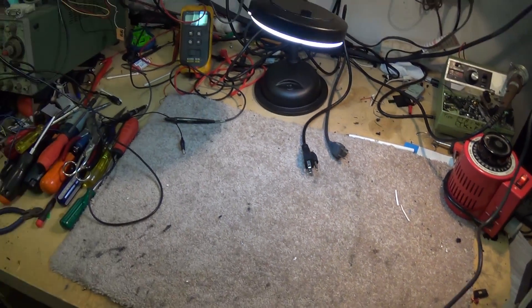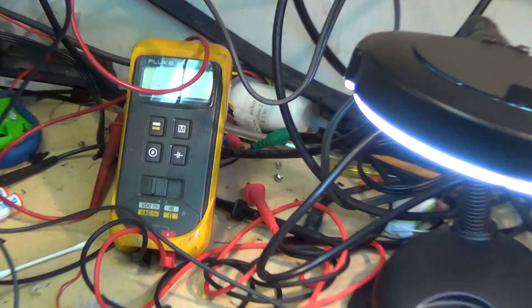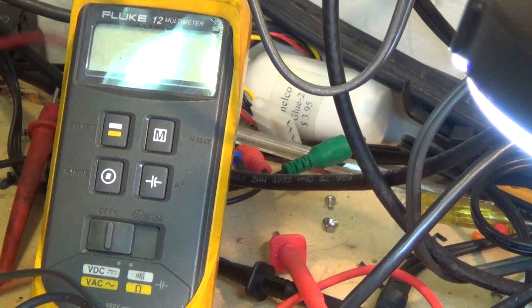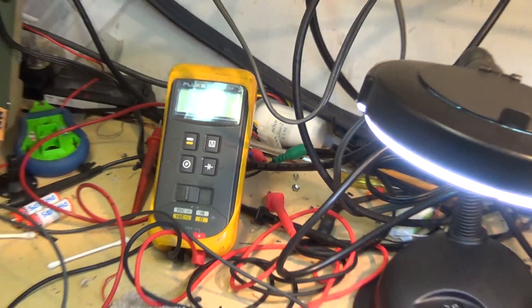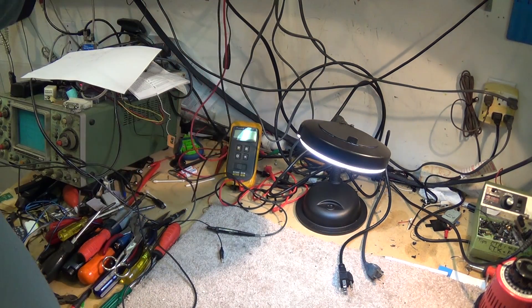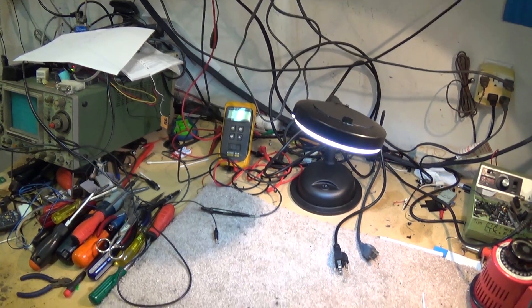Having an isolation transformer is one of the most important things you can do when setting up a test bench for diagnostics. Other things you need: a scope is nice but not 100% required; you're going to need a good accurate meter — I've got a Fluke here. And indispensable is one of these — the ESR tester. You need an ESR tester if you want to accurately measure capacitors.